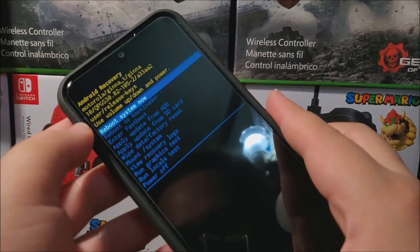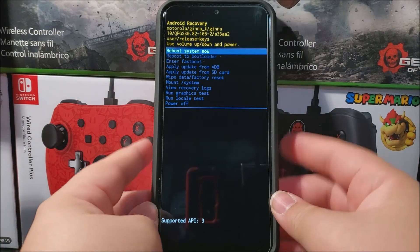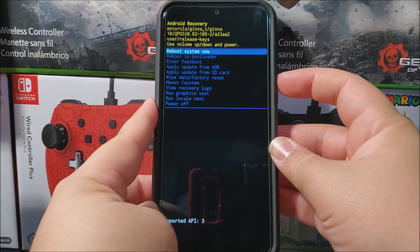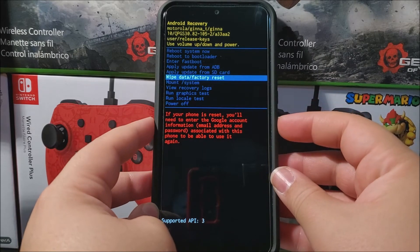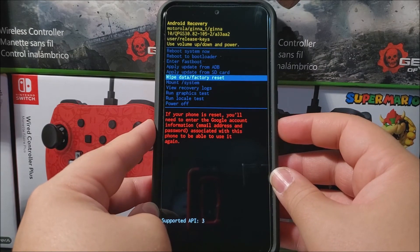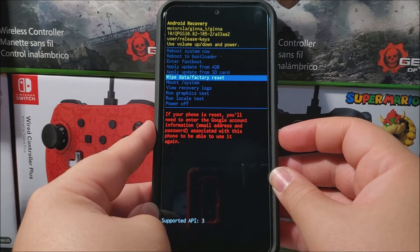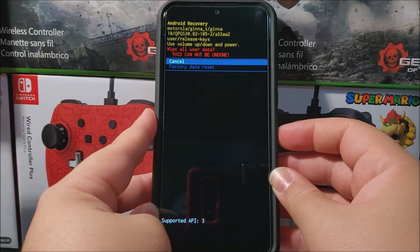Now we have the Android Recovery menu. Use the volume down key to scroll down to 'Wipe Data / Factory Reset.' You'll see a warning saying: if your phone is reset, you will need to enter the Google account information — email address and password — associated with this phone to be able to use it again. Press the power button to confirm.